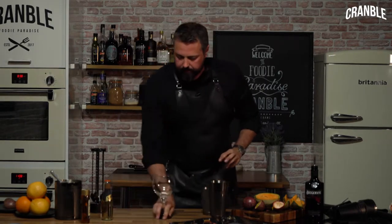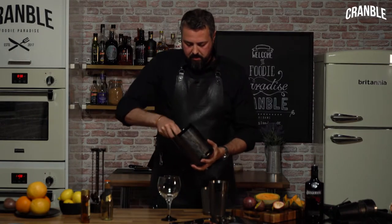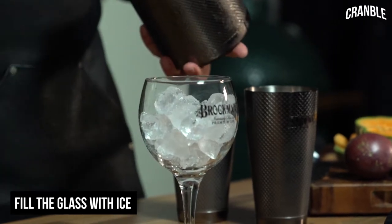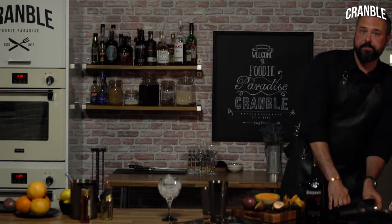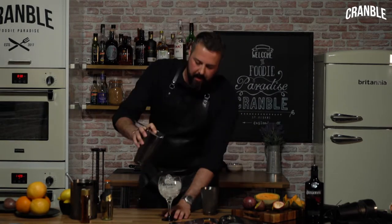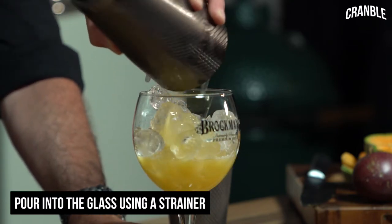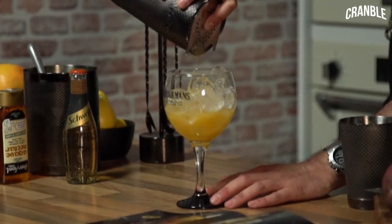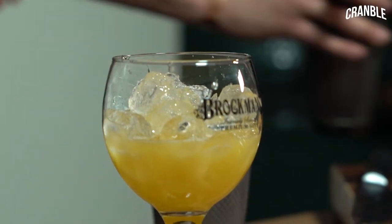For our glass, some fresh ice cubes — a good scoop should nearly fill the glass. We're going to take a strainer; this will keep the old ice — what we call the dirty ice — in the shaker. Then we get to pour all of that gin, all of that melon, the sweetness from the agave — every last drop out of there.